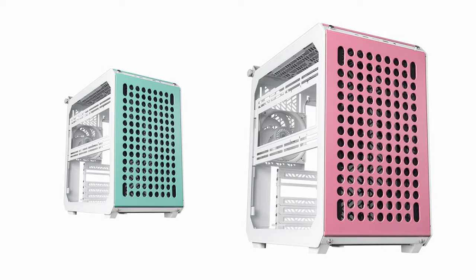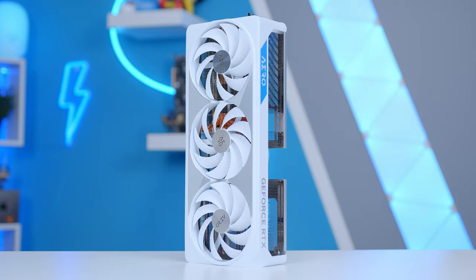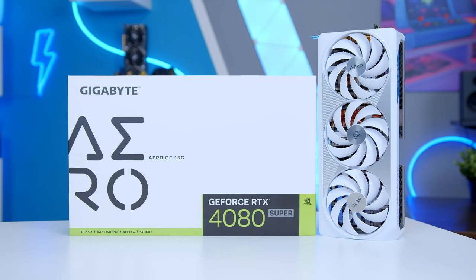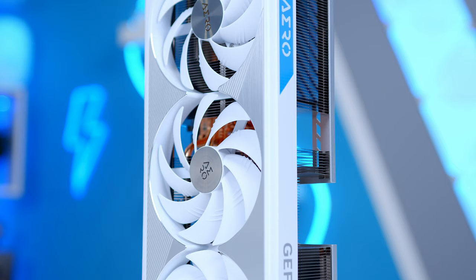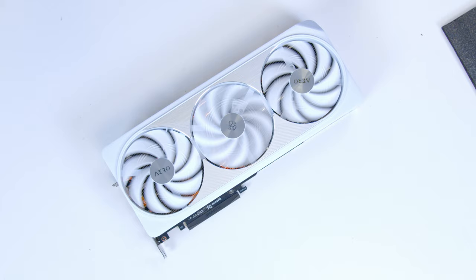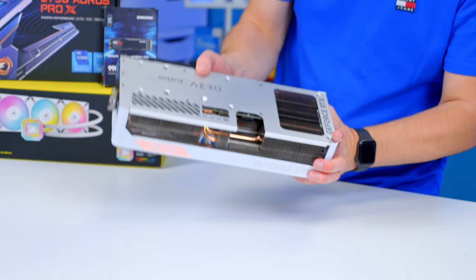It's no secret that white PC components have been on the rise. The RTX 40 series is the first I can remember where all of the major brands have got a white skew of their GPU. In this particular build, I've got the Gigabyte Aero card, and I may be a little bit biased because I've liked these Aero cards for a really long time, but I think it's one of the best white-themed designs that exists full stop. As far as I'm aware, no brand's gone to the lengths of actually having a white heatsink.